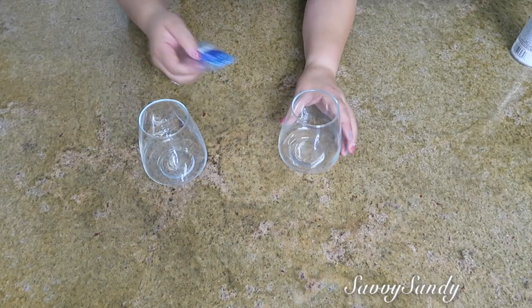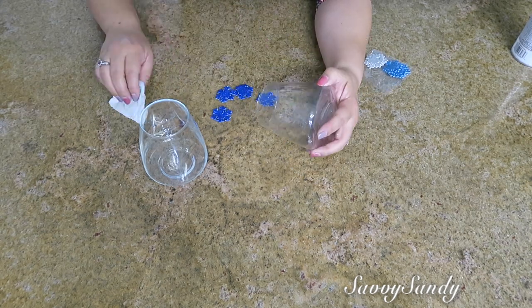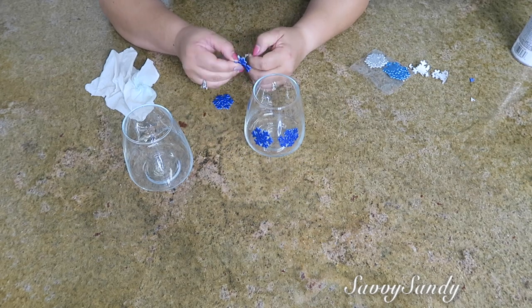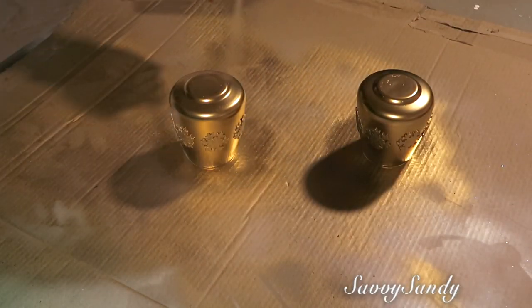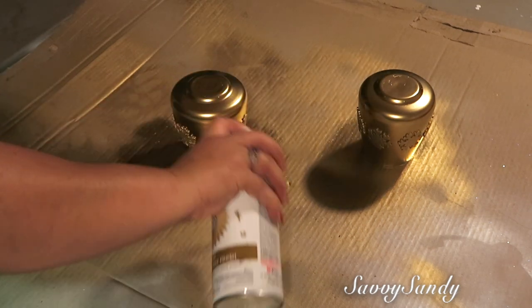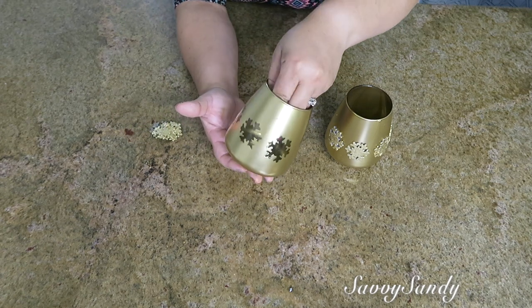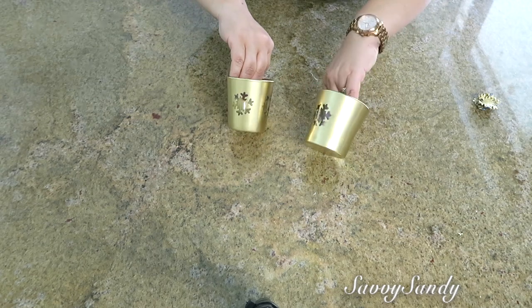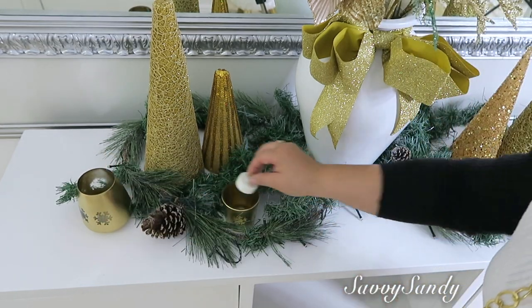Ahora voy a hacer unos portavelas. Voy a usar estos dos vasitos que son de la tienda del Dollar Tree. También compré estos stickers que son como de foamy, en forma de copito de nieve. Lo que voy a hacer es pegar en el vaso cuatro copitos en cada vaso para después pintarlos. Voy a usar una pintura en aerosol en color dorado. Después le voy a quitar los stickers y la idea es poder poner una velita y que así pueda verse cuando alumbra. Le hice exactamente lo mismo a estos otros dos vasitos, que eran reciclados de una vela. Mira qué lindas quedan, súper fácil de hacer.